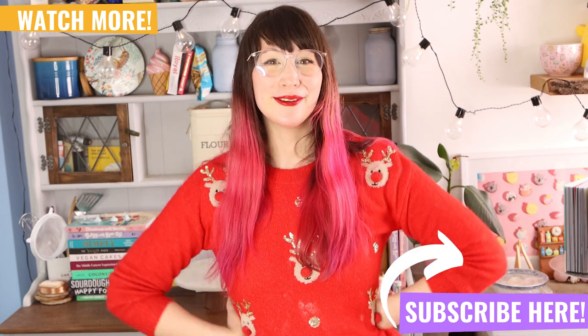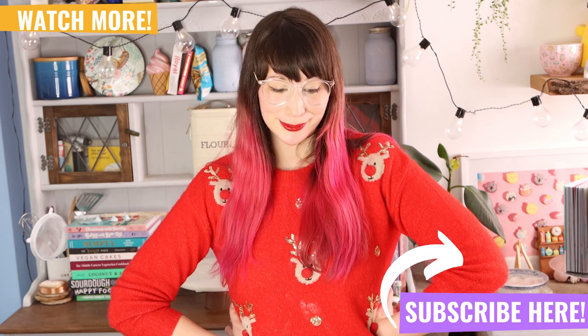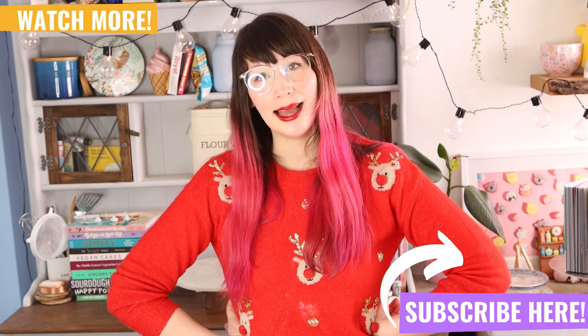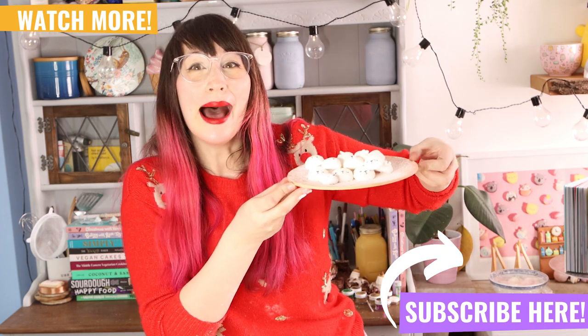Thank you so much for watching and I hope it's been helpful. Please subscribe so you won't miss out on any future videos and lots more Christmas content. Thanks for watching, bye!